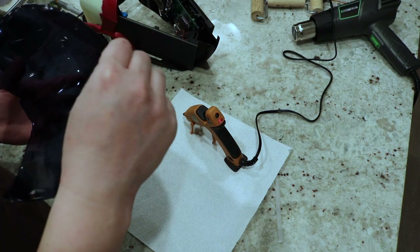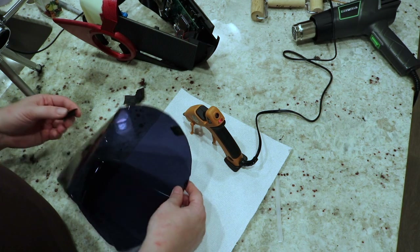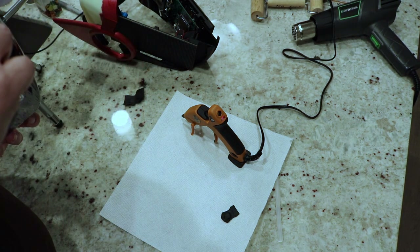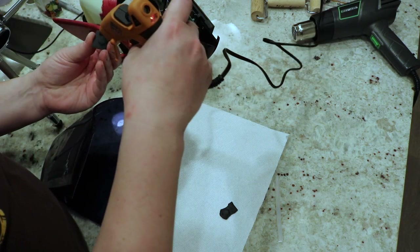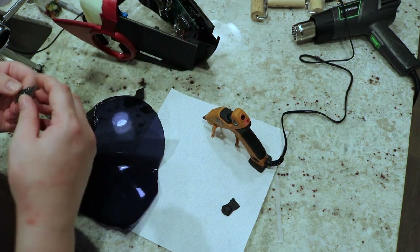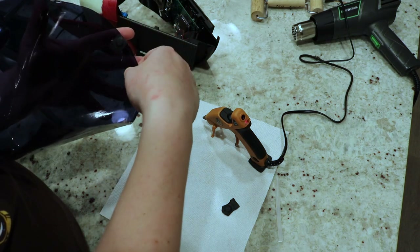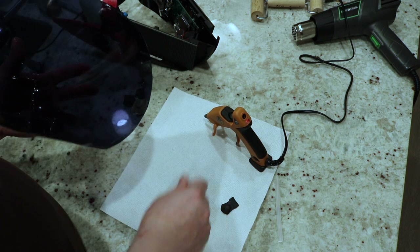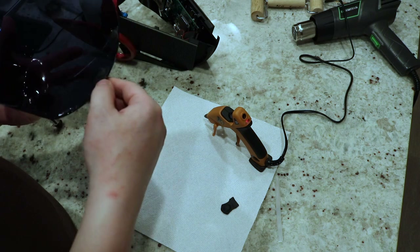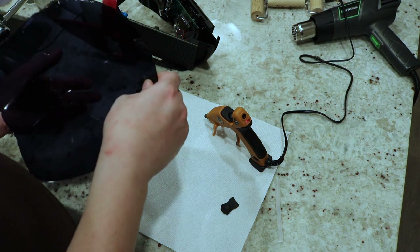Okay, that seems to be working so far — it seems like it's actually on there really well, doesn't want to budge. So that's a good sign. I'm just going to put the next two not all the way at the edge right now because I might want to set five in here total, so I'm just going to put some glue on the next one that goes in and put it about here. The hot glue seems to have melted the Worbla slightly too, which is actually good — means I can contour it to what it needs to fit in much better.